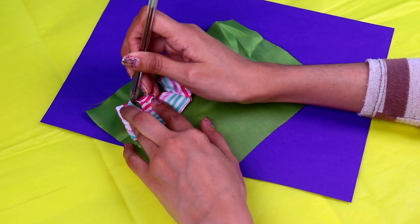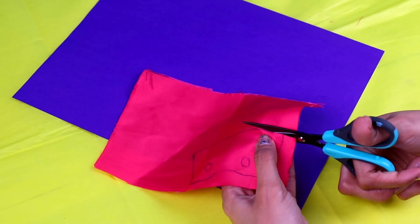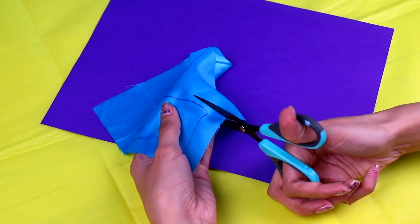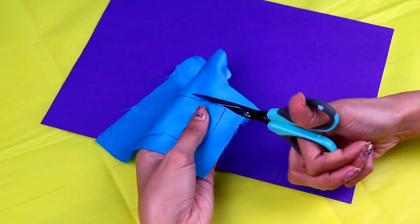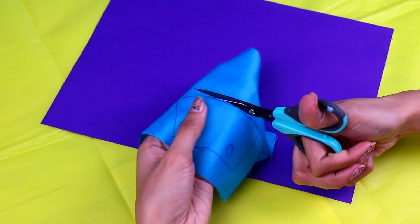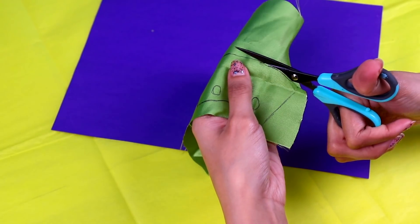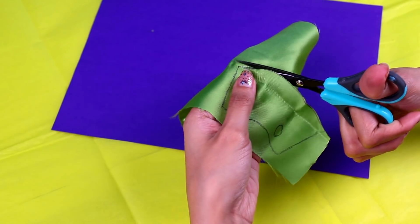Let's start with Blossom's one since she's the leader! Just cut it out with a pair of scissors following the lines you drew with the pen, like this! And now let's cut out Bubbles' dress! I love it because it's blue and that's one of my favorite colors! Just remember to follow the lines you drew with the pen and you'll have a lovely dress, like this one! And don't forget about Buttercup! Cause she might get pretty angry if you do! So let's cut out her green dress! I think it's a pretty cool color! It goes with her personality, don't you think?